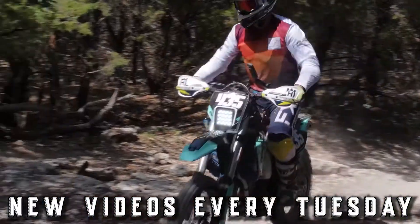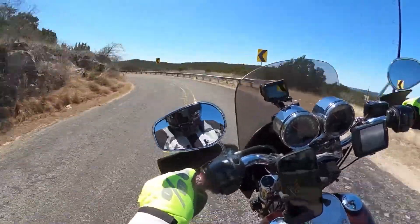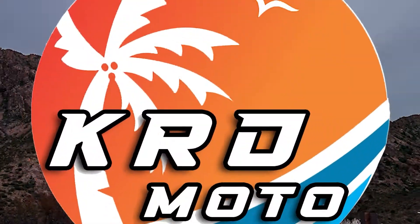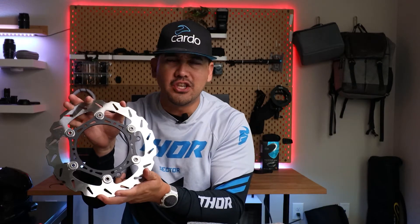In today's video, we're going to be installing some motorcycle brakes. We picked up the Tusk Oversized Rotor, a.k.a. the Typhoon. Typhoon season is here. This is from Tusk, and it is going on our 2019 Husqvarna FE250.